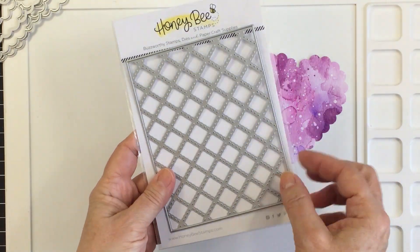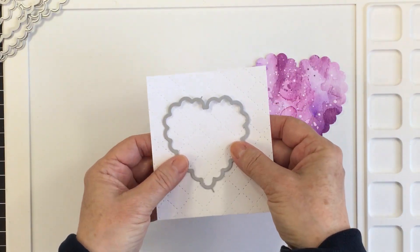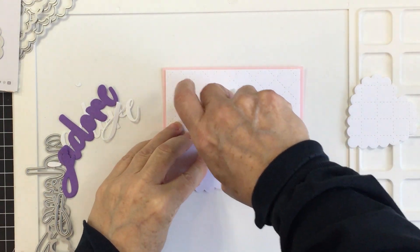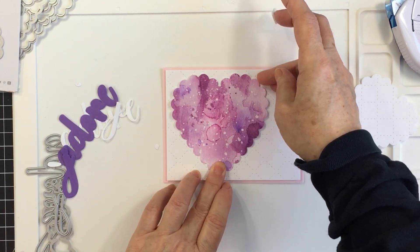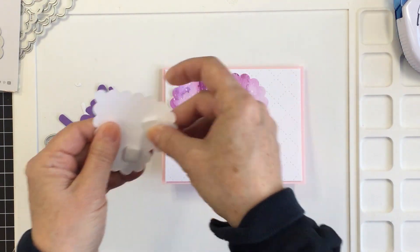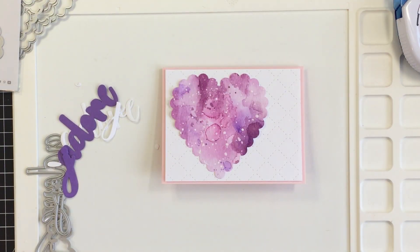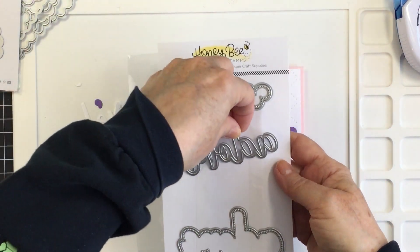I also wanted to use this quilted cover plate — it's an A2 size — and I die cut that with some white cardstock. I cut it with a smaller scallop heart as well and created a card front using that quilted cover plate, layered onto my pink card base with foam adhesive. Now I'm going to layer up these scallop hearts — the larger heart has my beautiful mixed media on it, and a white heart will layer on top, peeking out around the edges.